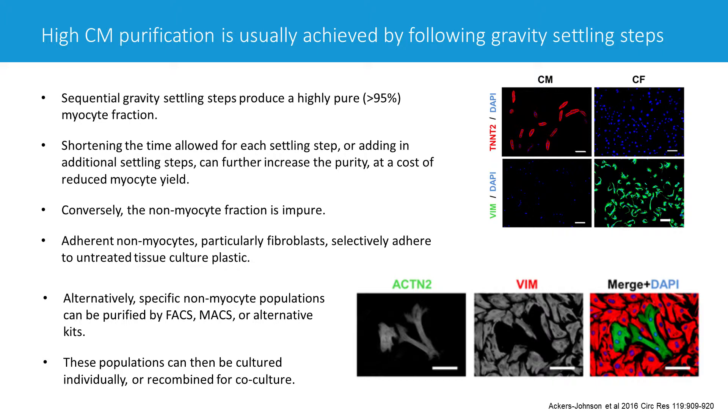Sometimes within just a few minutes, the myocytes settle faster than the non-myocytes do. Once the myocytes are settled, the supernatant is then removed, which contains the non-myocytes, and then that myocyte pellet is transferred to the next tube. So in each serial settling, you will therefore have a purer population of myocytes, and by the final round of settling, the purity of myocytes is very high.